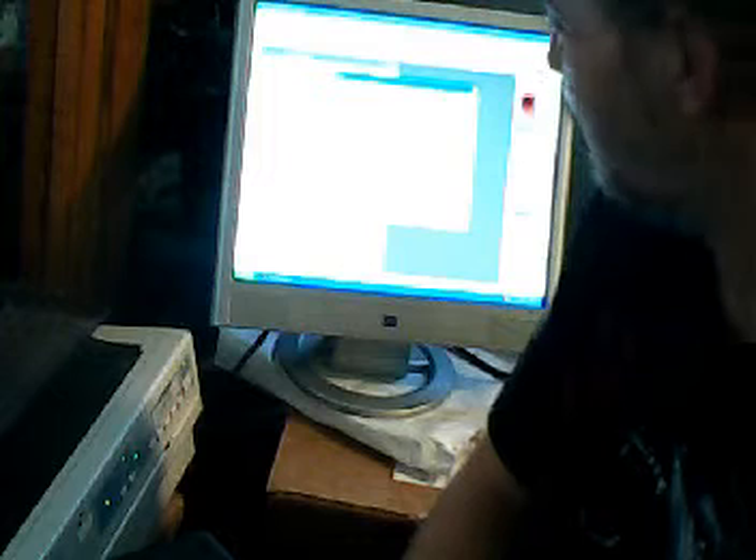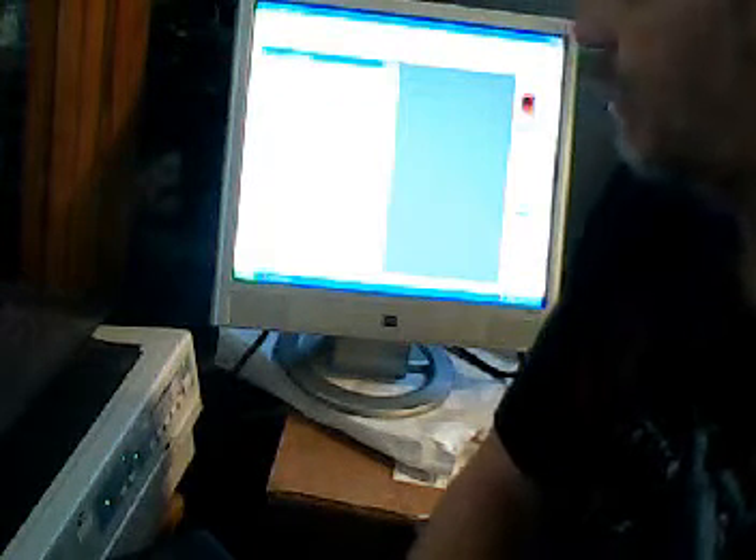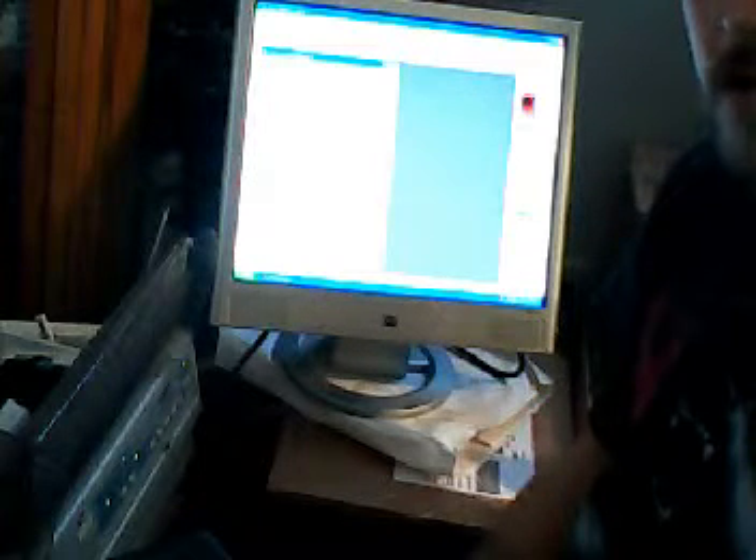It only took two minutes to print it off last time. I'll leave this open so you can see how it's printing side to side — it's kind of loud, but if you keep the lid down it's quieter.